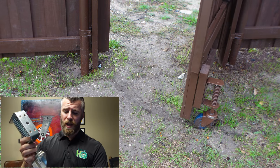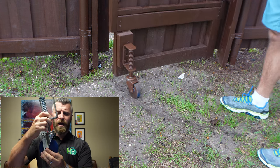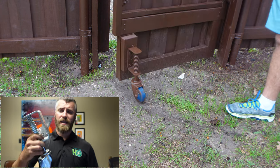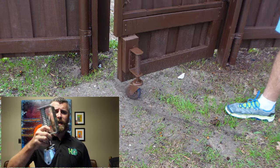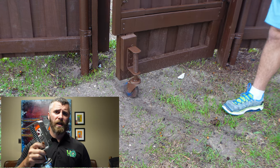We did decide to install our medium-duty gate caster, which is this setup right here. This is a 4-inch and a quarter solid polyurethane wheel, and I did use the medium-duty gate caster, which has a spring deflection rate of about 125 pounds per caster.